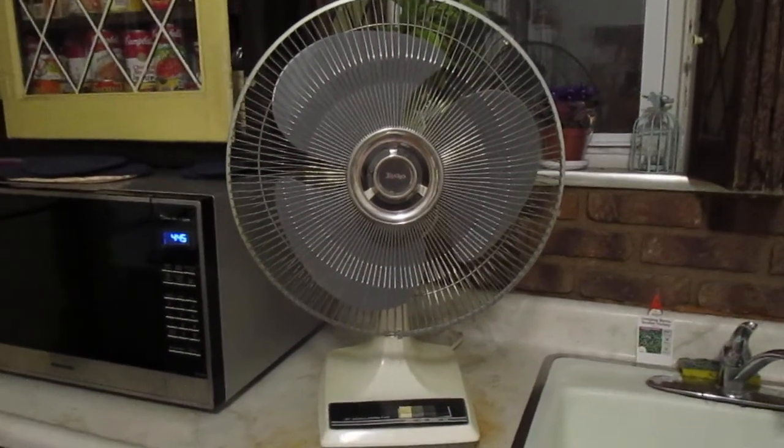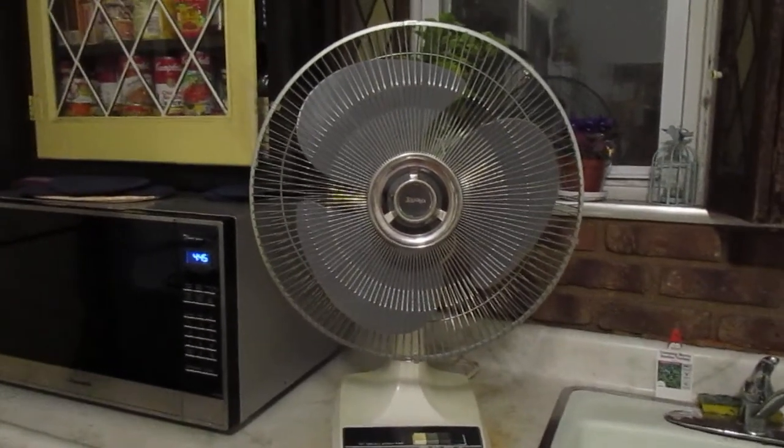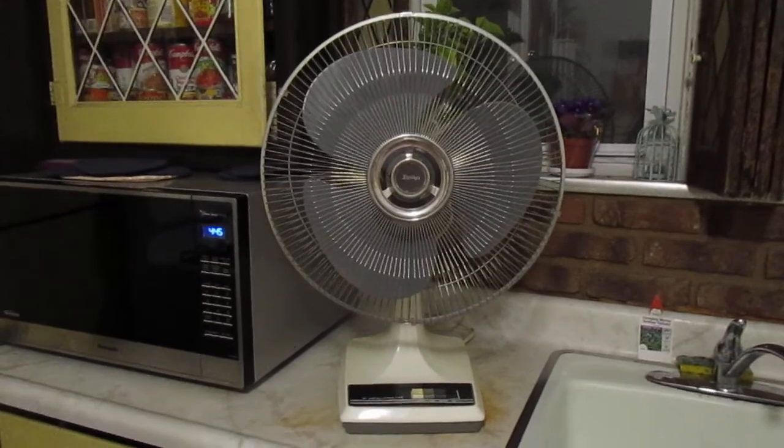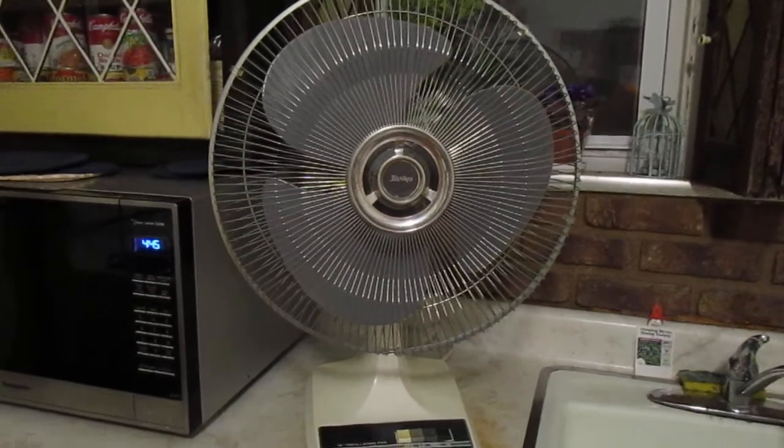Here's a 16-inch Lasco table fan from the 90s with the gray blades. I have made a video of this fan before but it wasn't that great quality and it was in the garage at night. So here's a better one.